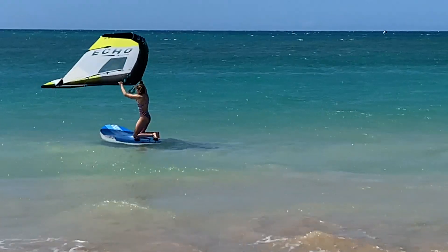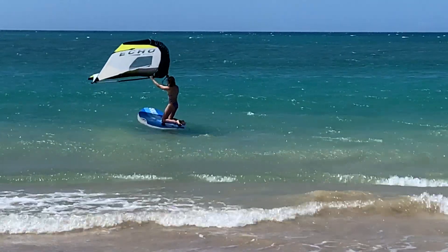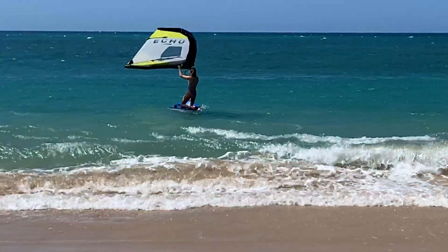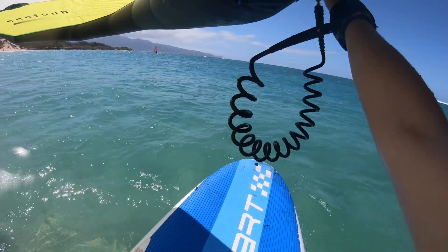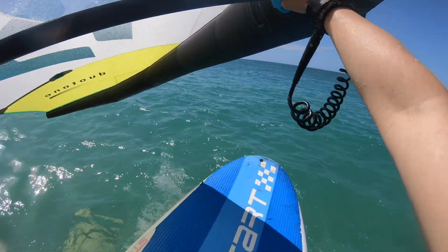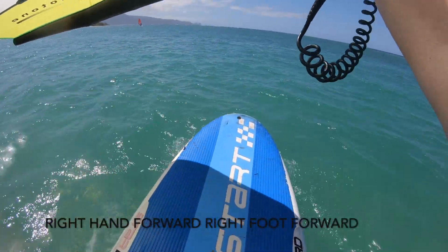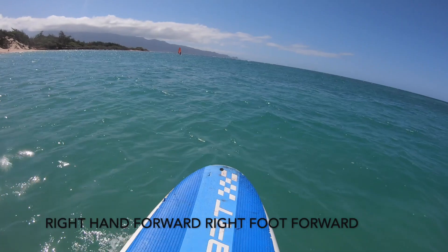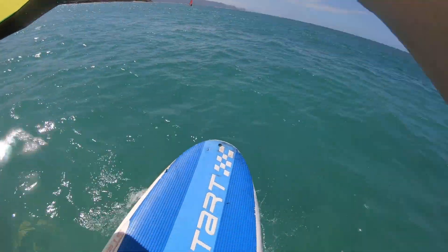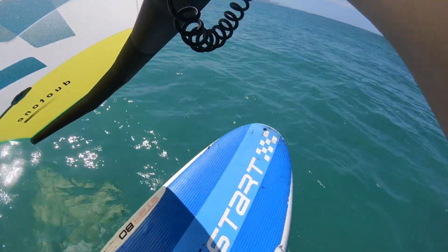Getting the board to turn upwind can be a challenge if the sail is sheeted in. You'll notice that Chloe is luffing the sail as she turns the board into the wind. Once the board has turned upwind, move both hands to the boom, place your front foot on or near the center line of the board, and stand up. From here, practice sheeting, steering, and turning around — and above all, staying upwind.